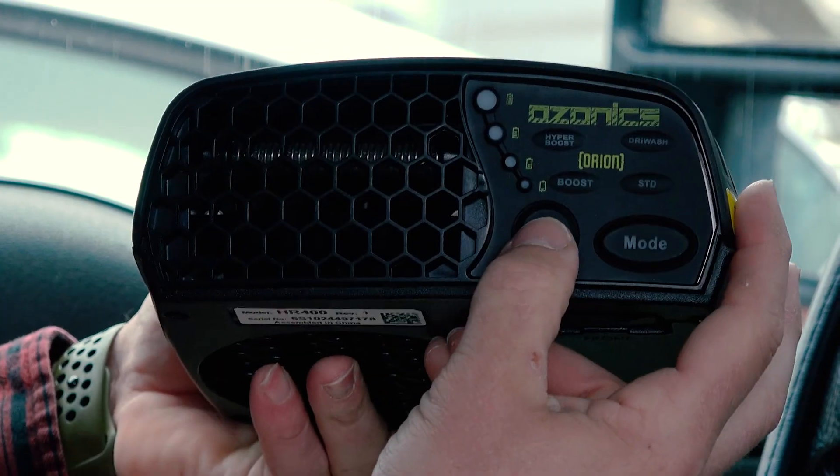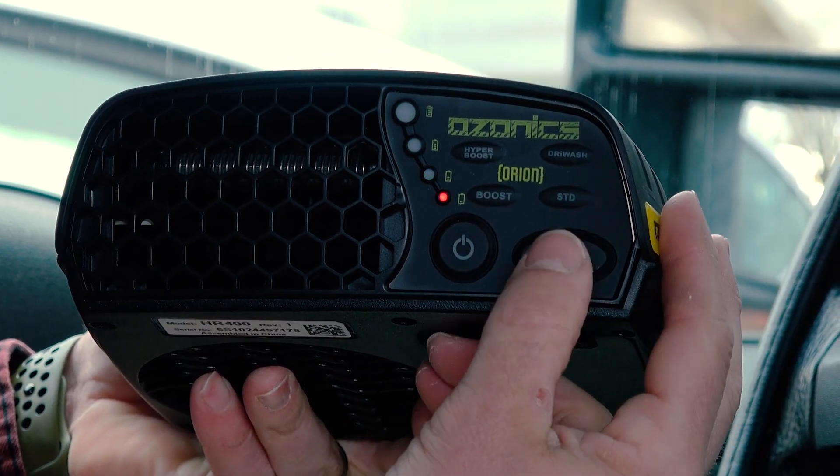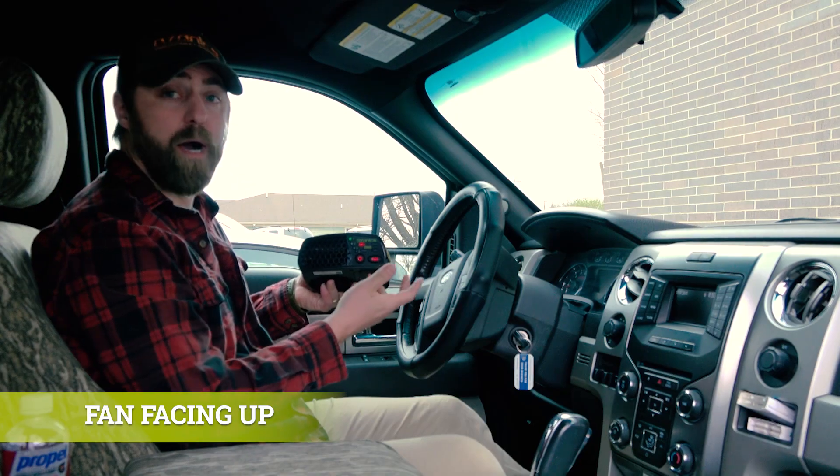I use my Ozonix Orion to deodorize my truck while I'm at work during the day. All I need to do is turn the unit on hyperboost mode. I'm going to make sure I set that unit on my dash with the fan facing up. We don't want to block the air.